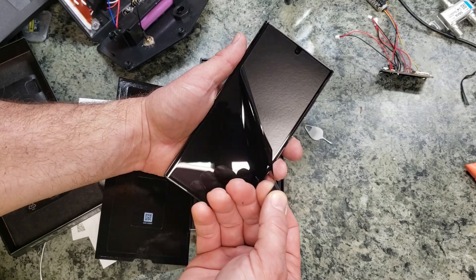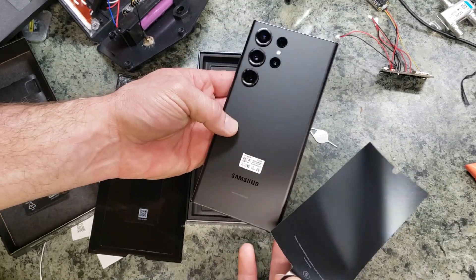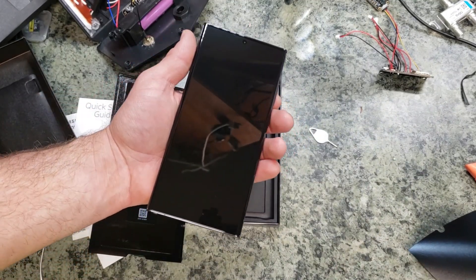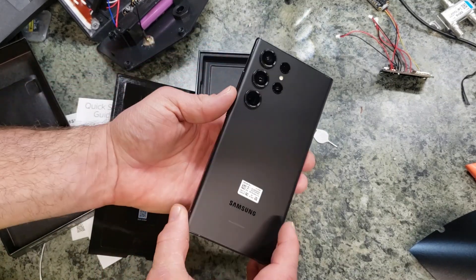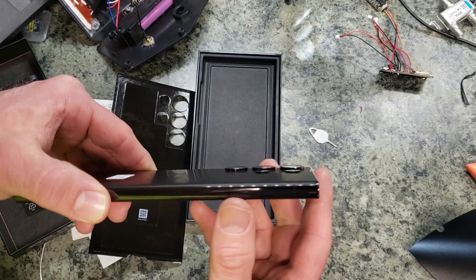Here's the new screen — oh, that is a beautiful display. It definitely has some good weight to it, a lot more than I really expected. I have a Note 9 and an S9, and this is certainly heavier than the previous ones. Just look at that — these lenses really extrude off the back of this phone.